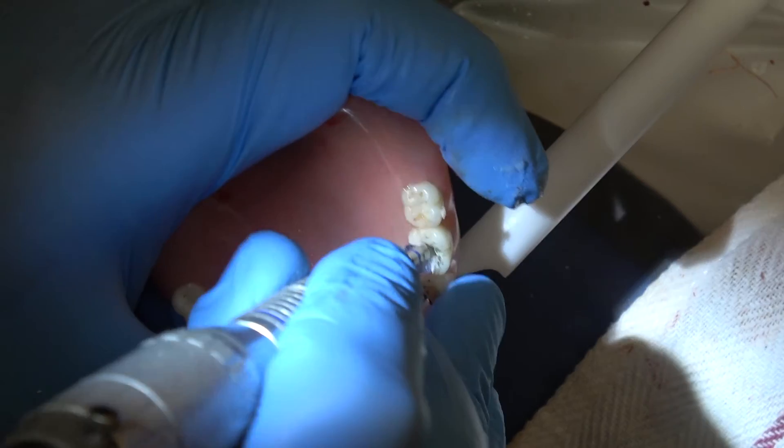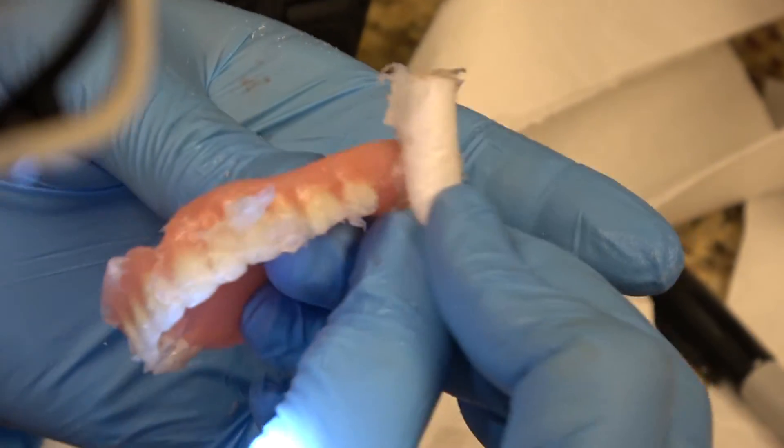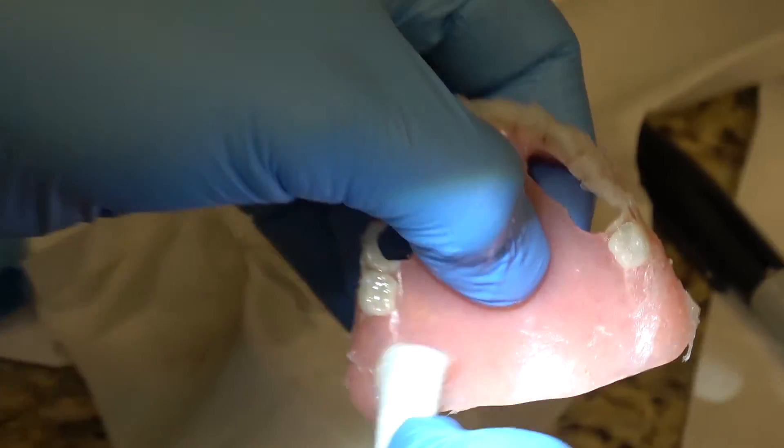You want the holes to be much larger than the implant size so you don't have to mess with seating it for a long time. Once we place the denture in the mouth, you can see the implants, and I'm going to mark any areas that I need to adjust a little bit more, and just adjust these just a little bit more.